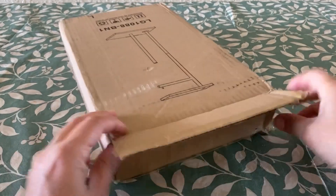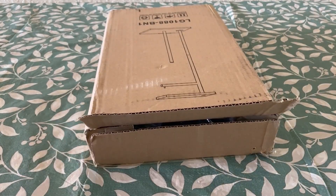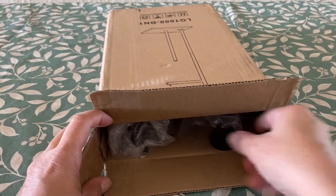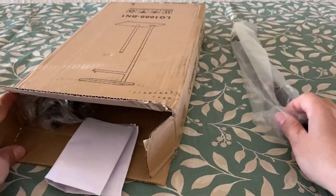Today we're taking a look at this freestanding toilet paper holder with a shelf in a rustic brown farmhouse style.